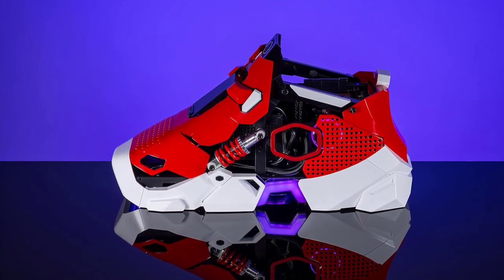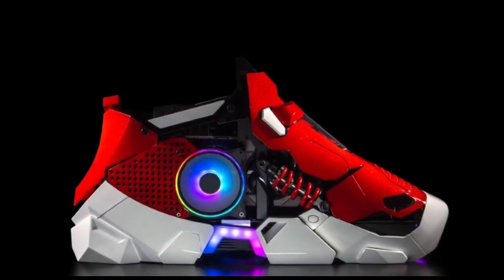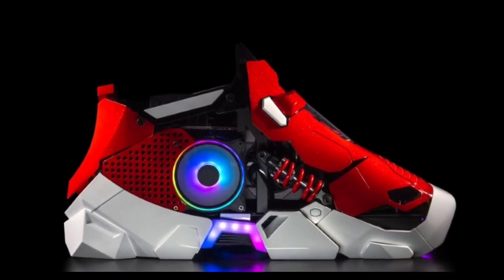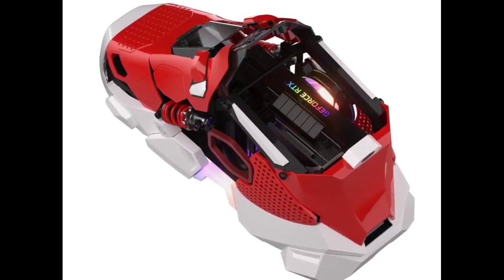The Sneaker X gaming PC includes an 850W SFX power supply for efficient performance. It also features a 360mm AIO liquid cooling radiator, cleverly placed at the bottom of the case to ensure effective cooling while preserving the sleek, hidden aesthetic of the design.